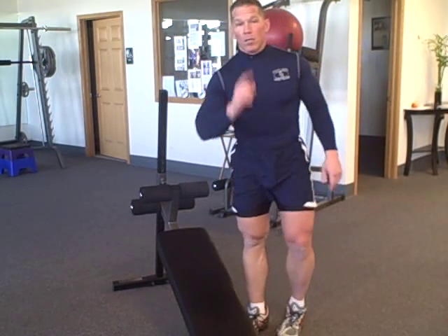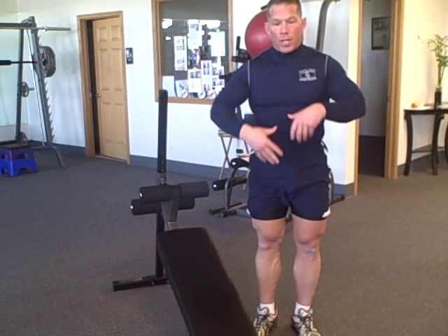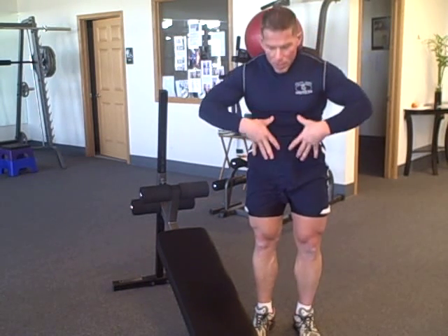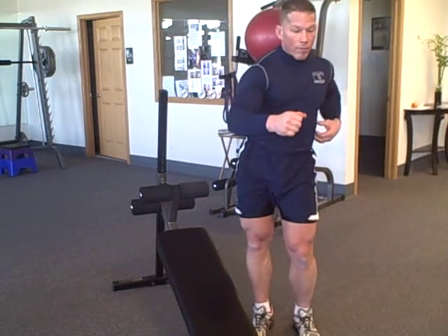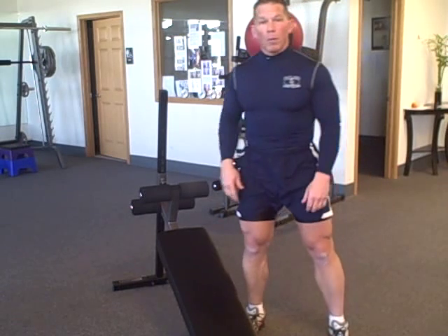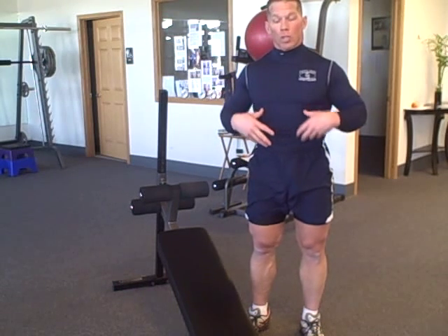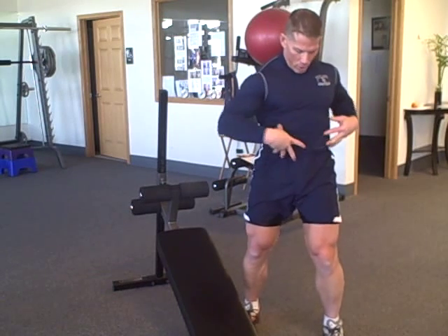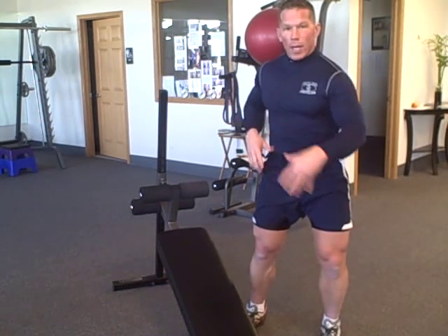Lesson 101 on abdominals: everyone works their abs to death in the front plane of motion — bringing the leg raises up, doing sit-ups — but what about the side-to-side motion? Why do you think boxers have some of the most incredible ab midsections and cores of any elite athletes, and they really don't do too many traditional ab exercises? It's because when your body is pulling and pushing, your core turns this way and this way.